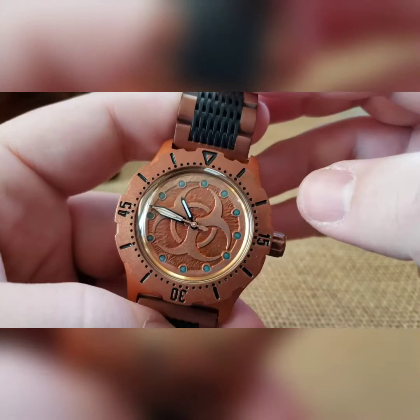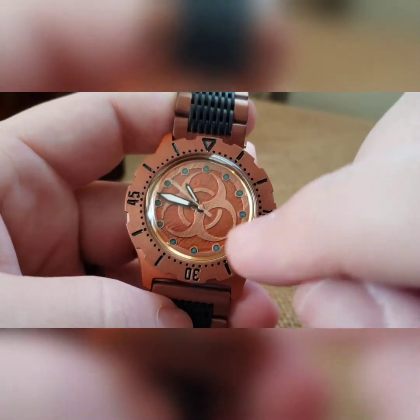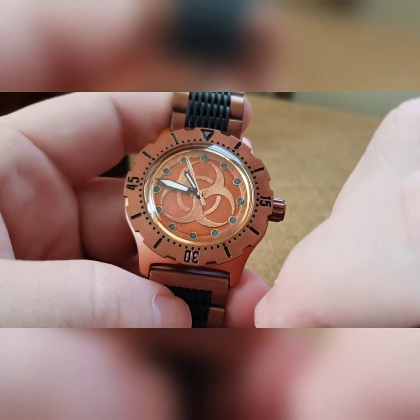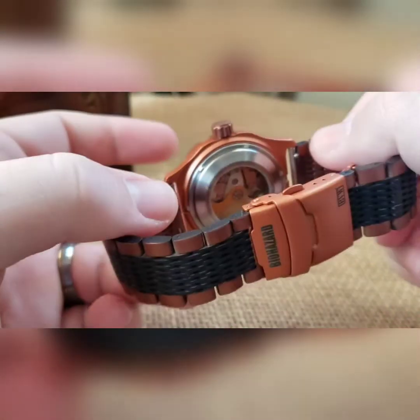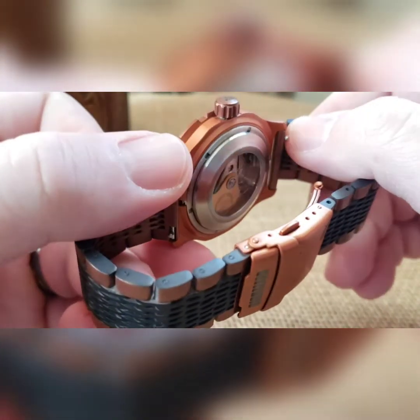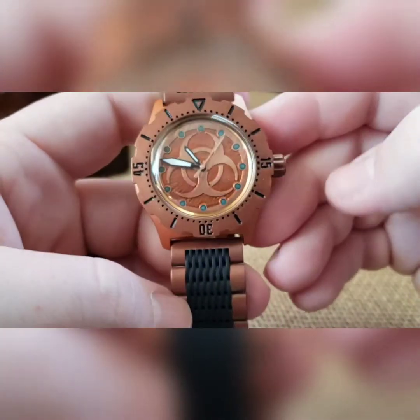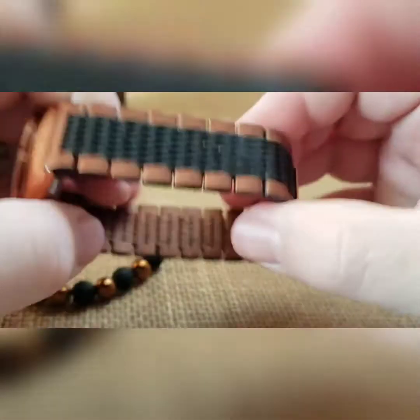I did a black Ploprof handset with a custom painted copper seconds hand — I think I was able to match that dial perfectly. On the back side we've got a gilded rotor, stainless steel movement holder, and a low profile exhibition caseback on there. This build came together quite nicely.